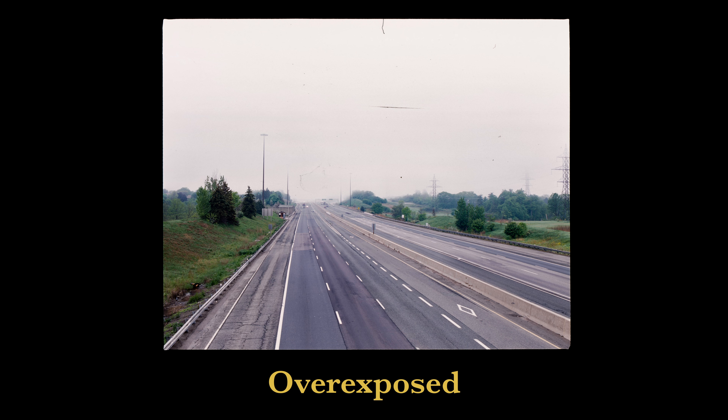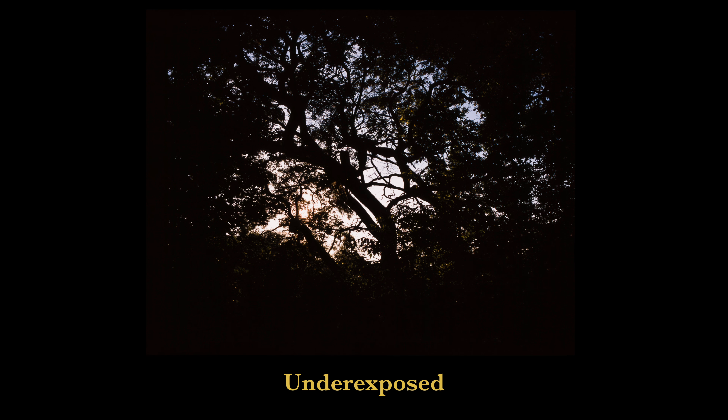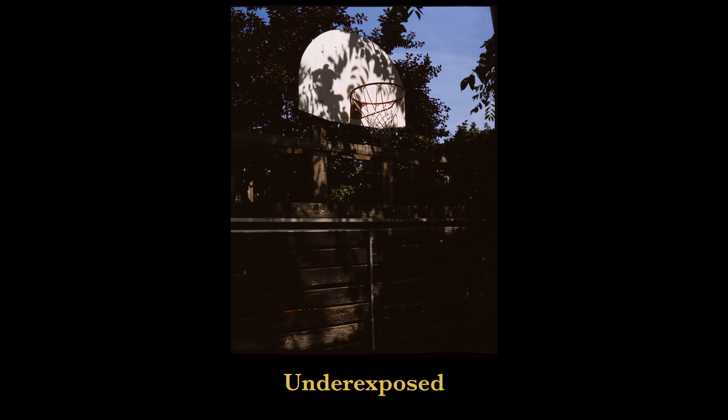The third reason is that slide film tests your limits as a photographer — and this one might be a little controversial because a lot of people struggle with it. When you're shooting slide film, you have to nail your exposure. There's no in-between. If you go one stop over or one stop under, you're going to get completely different results. With color negative or black and white, you can overexpose by two, three, four stops and still pull it back. But with slide film, one stop overexposed and your highlights could be completely gone; one stop underexposed and your shadows are gone — there's no saving them.